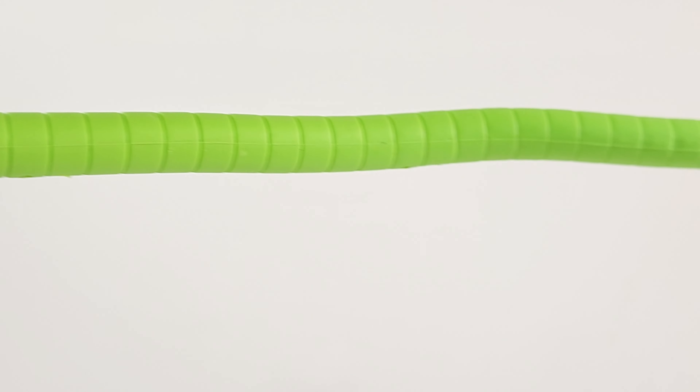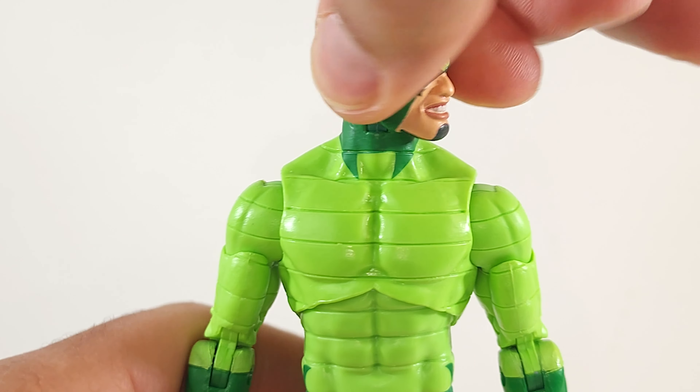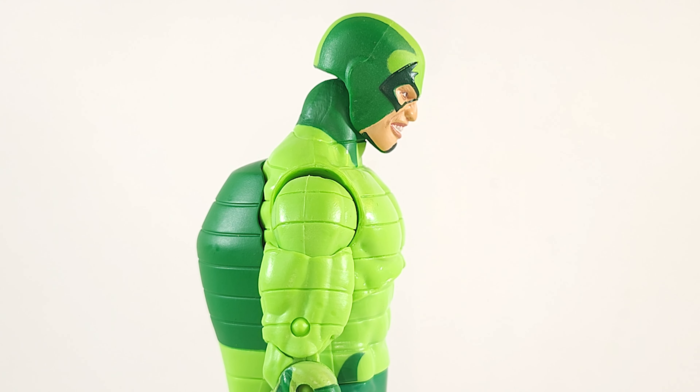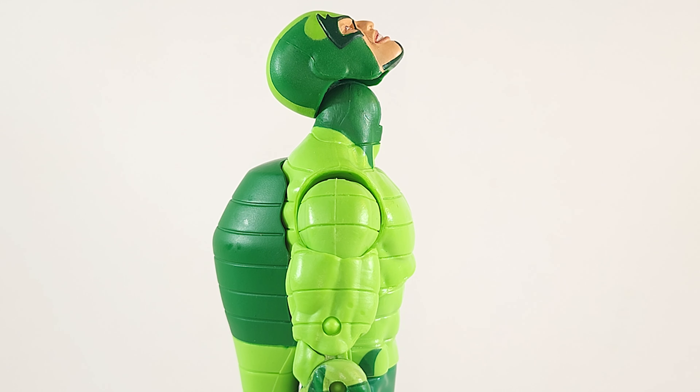Hey Hasbro, why can't we get bendy wire in Doc Ock's tentacles? Well because it's dangerous to the kids. And then we get two figures with bendy wire in the past two months. And we just got a Doc Ock, what, two and a half, three months ago? So that means we're not going to get one with bendy wire any time soon. While I sit here and ponder if the kids are really in danger, let's go ahead and bask in all of his bendy wire tail glory.